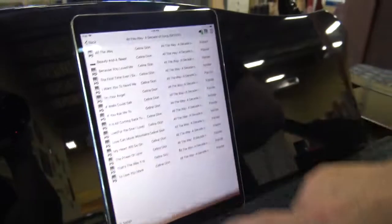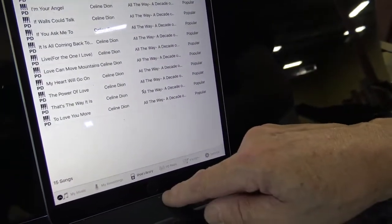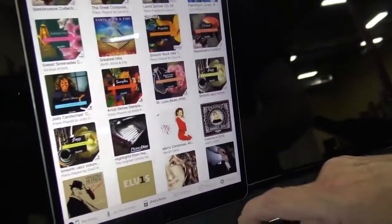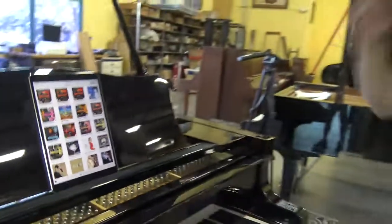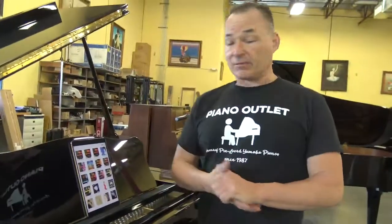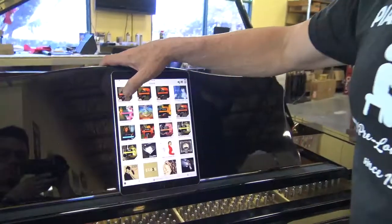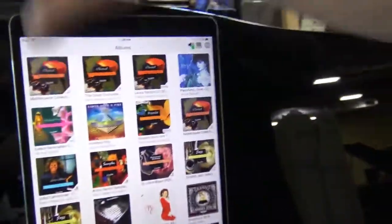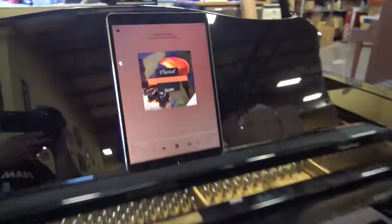If you open up the player application and click on iPod Library, you'll see all the albums that come with the piano. Anything with generic artwork like this is piano only. So if we click on this, let's play the first piano piece right now.